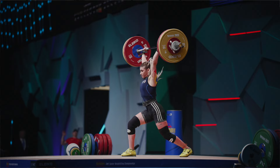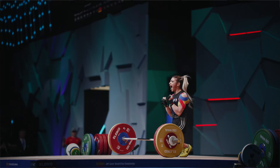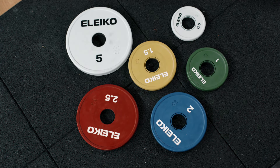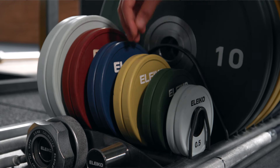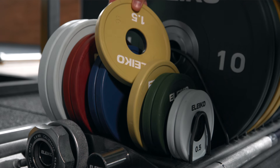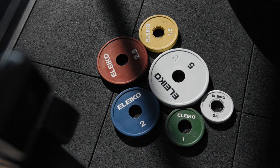The IWF changeplates are certified and calibrated for record-setting lifts. While the friction grip half to two kilo and rubber coated two and a half and five kilo are the standard plates used for competition, the full rubber coated changeplates range is training specific. The rubber coated changeplates range from half a kilo to five kilos and the warranty time is five years.